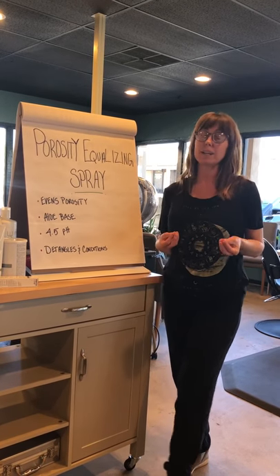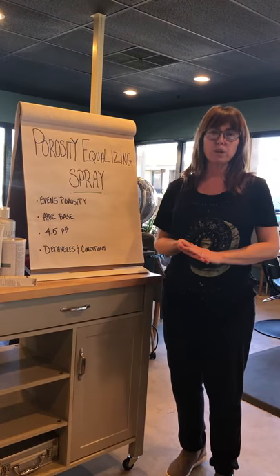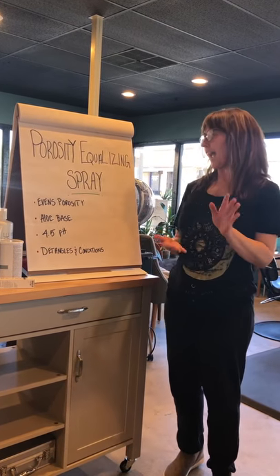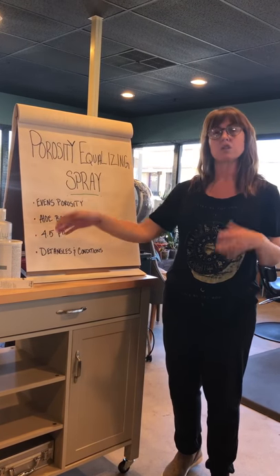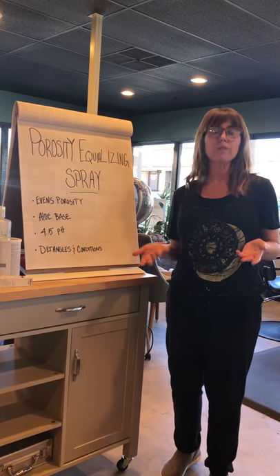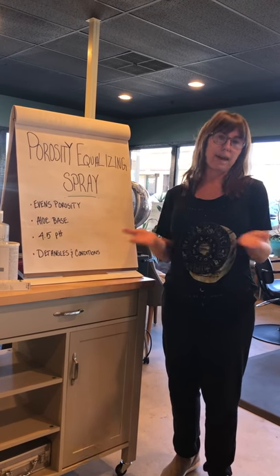The porosity equalizing spray is great for equalizing porosity, adding moisture, detangling, and lowering the pH so that the hair is in optimum health when you put that color on, so that the color can last its maximum amount of time.